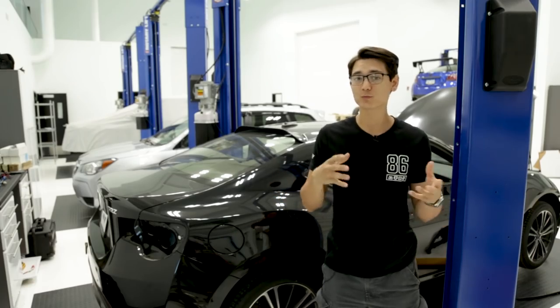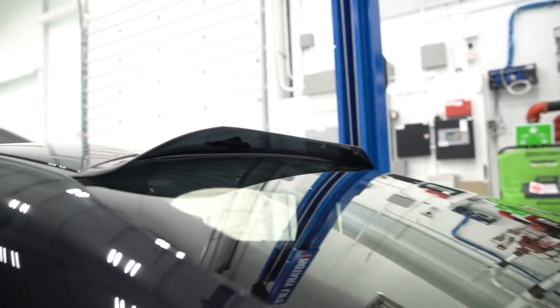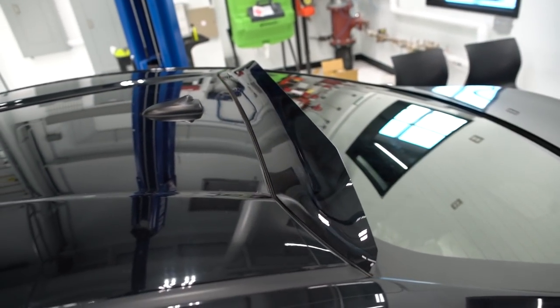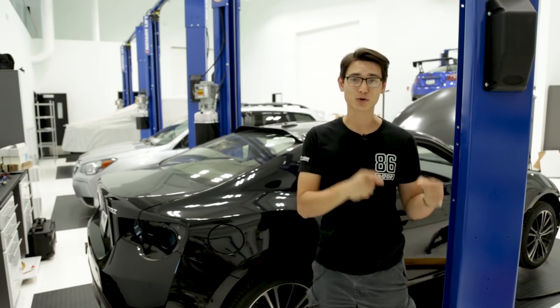First thing we have is the OLM rear window visor. It's actually applied to our BRZ here. It goes on the rear windshield and it's a little like a duckbill — it gives the silhouette of the car a different look. It's almost like a rear windshield louver, but it's actually made of the same material as the OLM rain guards.